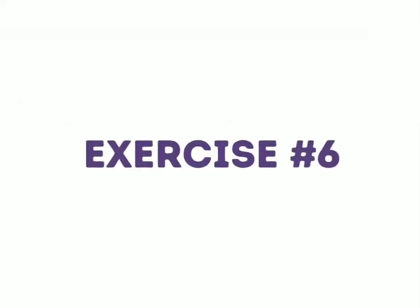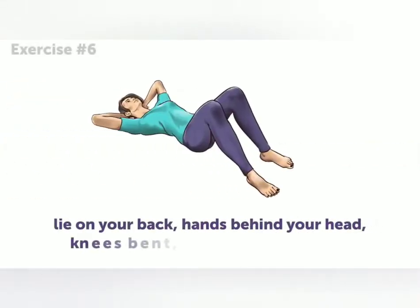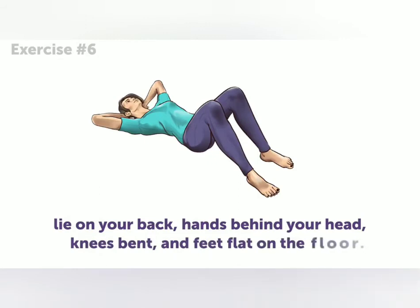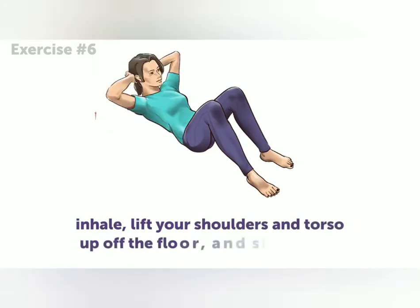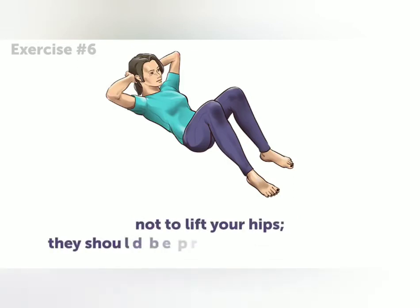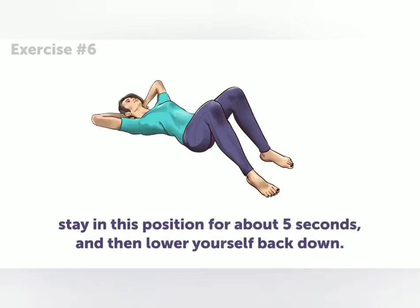Exercise six. Lie on your back, hands behind your head, knees bent, and feet flat on the floor. Inhale. Lift your shoulders and torso up off the floor and slowly exhale. Remember not to lift your hips — they should be pressed against the ground. Stay in this position for about 5 seconds, and then lower yourself back down.